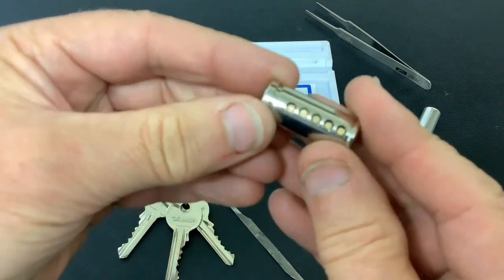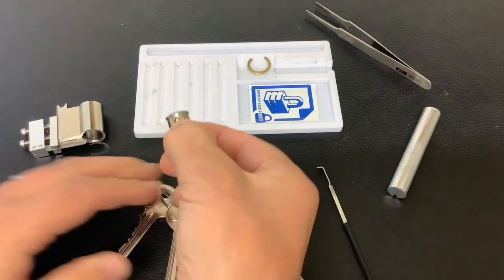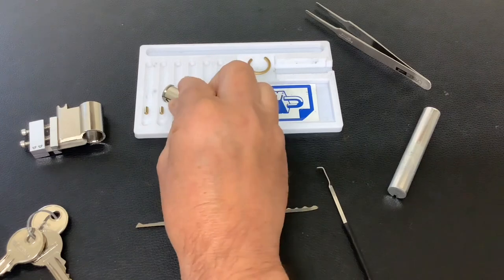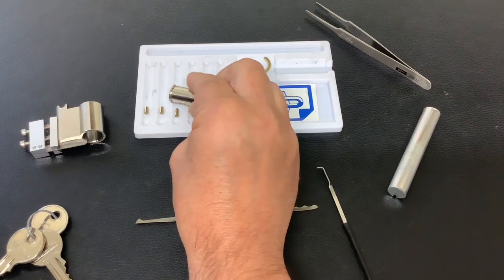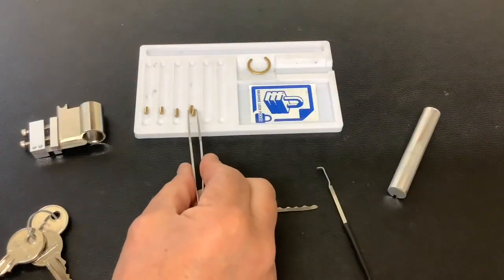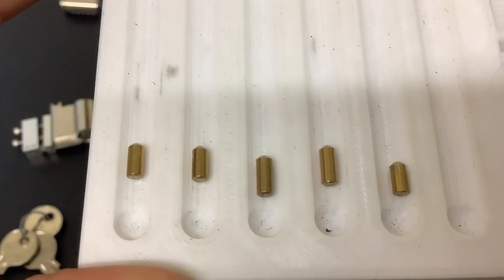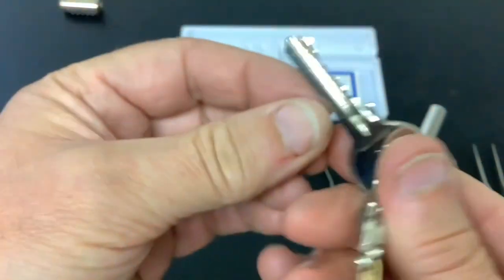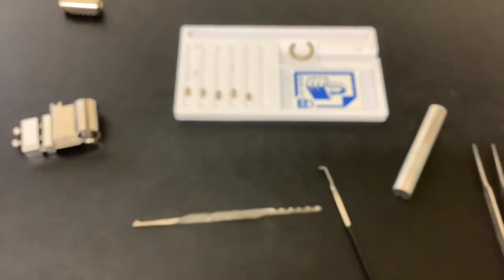So there's the core — five pins in. We'll just put them in the tray one at a time. The key pins are just standard, and that was obviously the bitting on the key. Let's zoom back out — there we go.